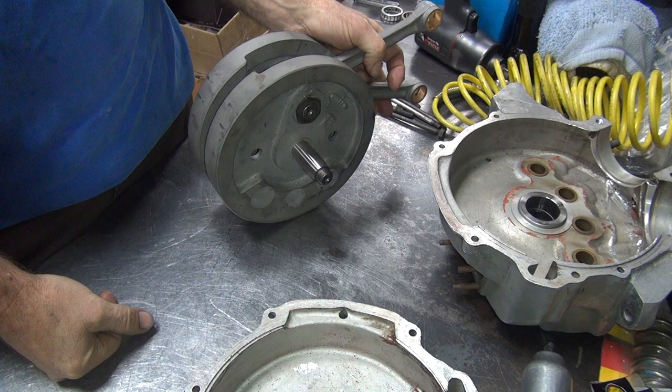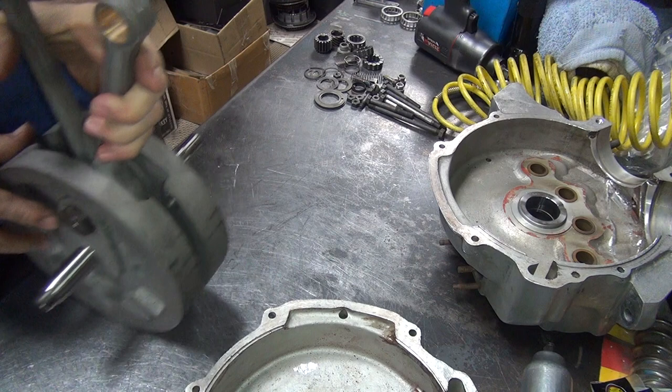Alright, I've got our crank screws. Now we're going to move on to assembly. We've got to set up our case main bearings here and get them ready to go together.